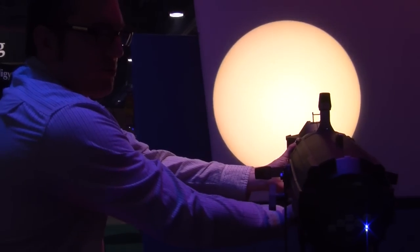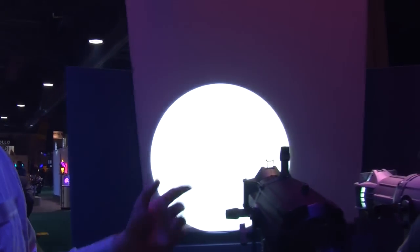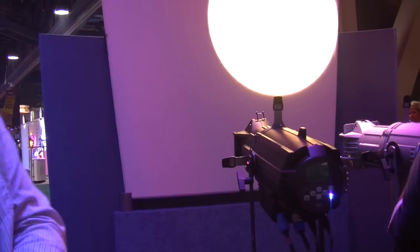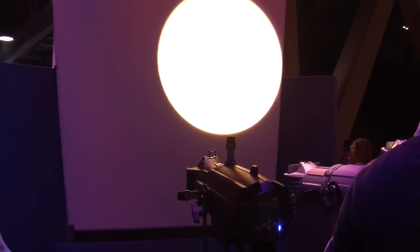So this is our Lustre Plus version. We also have a daylight version, which is right there — it's a 5600K non-variable white light. And we also have a tungsten version, the Source 4 LED Tungsten, which delivers a 3000K color temperature.